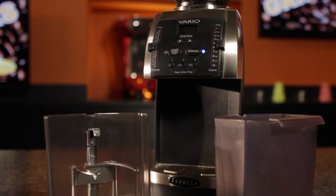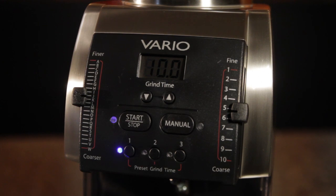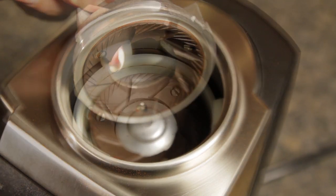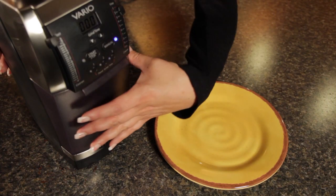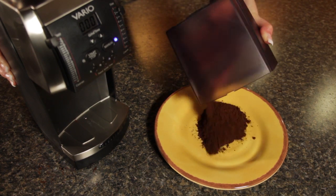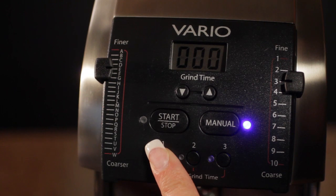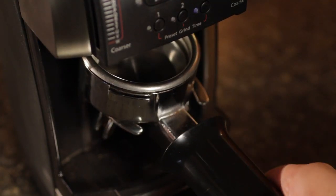Our last item is the Baratza Vario grinder. CoffeeGeek calls it one of the best multi-purpose grinders available today. It was the first grinder for home use that incorporated macro and micro-adjustment of grind fineness. It has engineered ceramic burrs made by Malconi, one of the big names in high-end commercial grinders. It does any grind size from super-fine Turkish up to press pot, and it grinds fast, beating out grinders like the Rancilio Rocky and the Mazzer Mini. It's got digital controls with three memories and comes with a grind bin and portafilter holder for hands-free use.